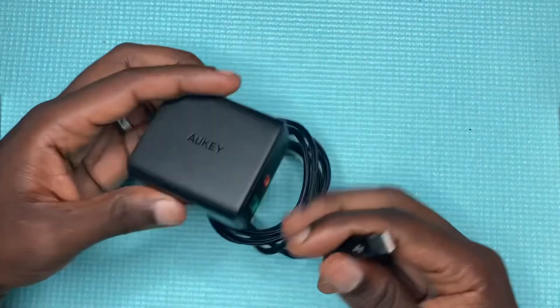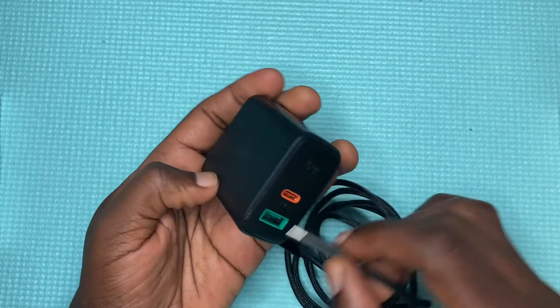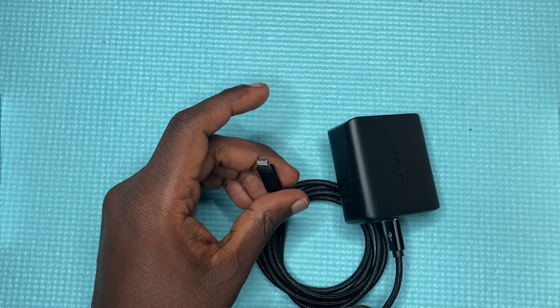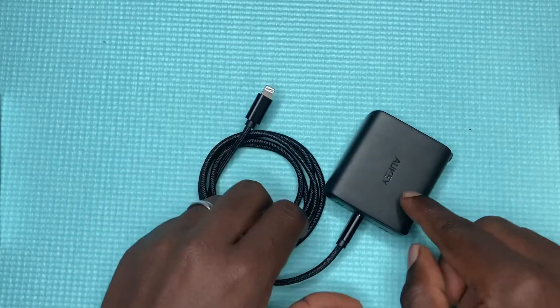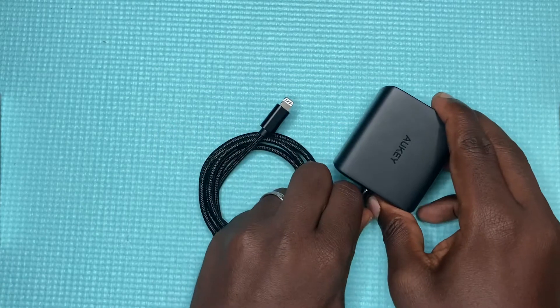On one end it enters your iPhone, and on the other end it goes into the USB-C port — the orange port you can see here. It has PD, which is Power Delivery, and with this cable and a compatible charger you can get up to 18 watts of power.